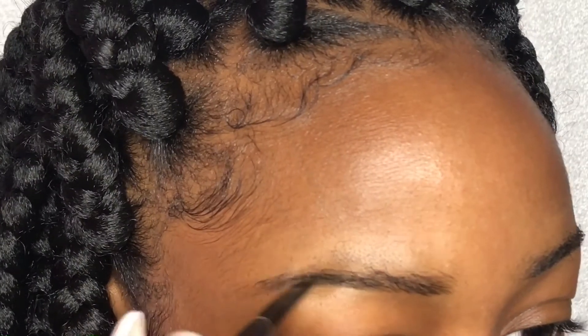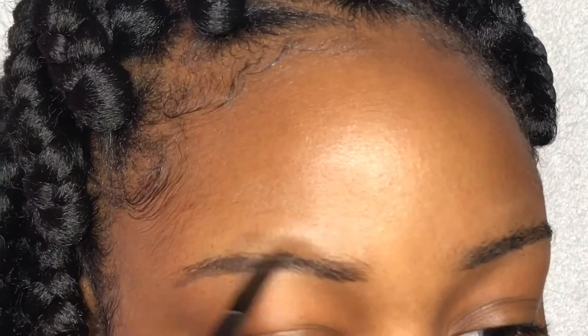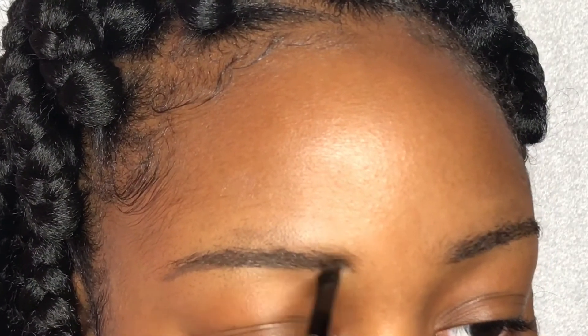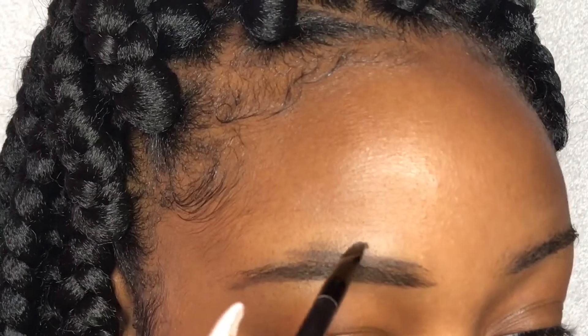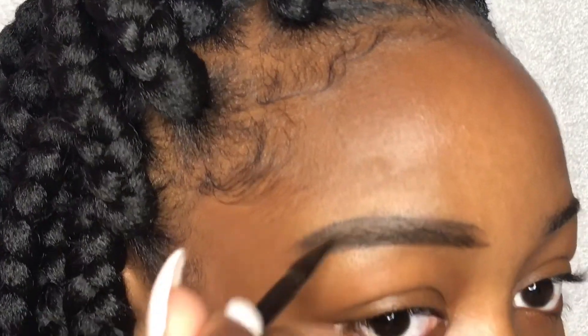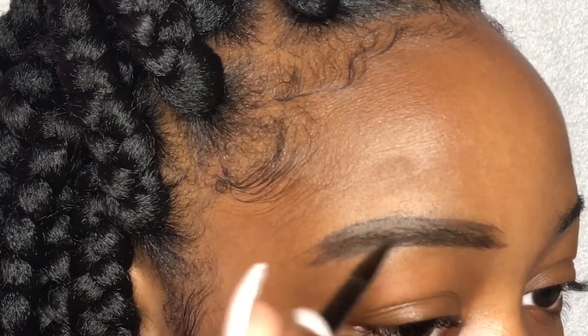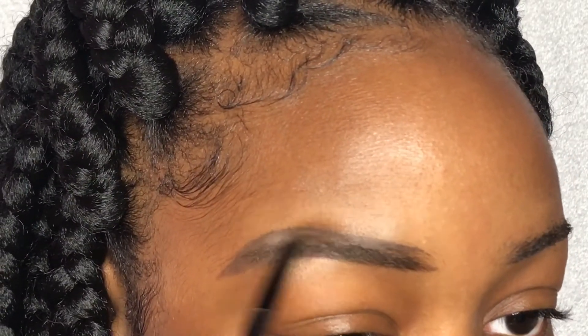Take your eyebrow gel and start filling in basically under the bottom first. Be sure to make a small arch, or however your eyebrows may be shaped. As you're finishing up the bottom, go ahead and start at the top — but keep in mind that you need to skip the beginning of your eyebrow. Do not put any gel or whatever you're filling your eyebrow in with there.